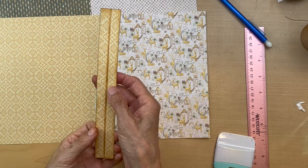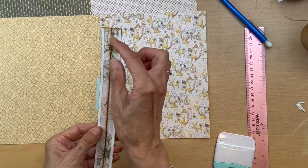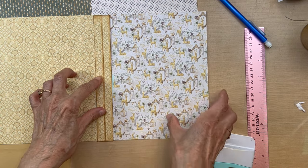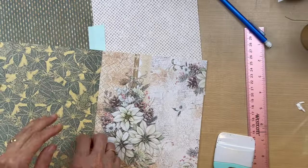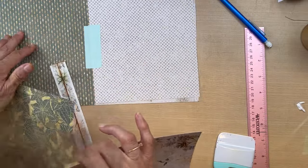I have my piece - my hinge cut, scored, and inked down the center. Remember it's going to go like this, we flip it over, and this is where we're going to be adhering it.